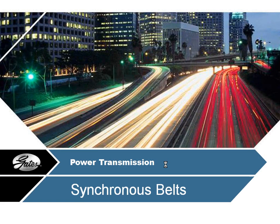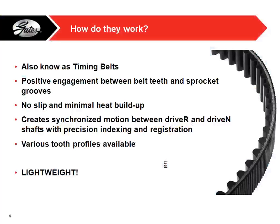Getting on to synchronous belts — they're also known as timing belts, and that's what we're trying to get people to use on the robots. They use positive engagement between teeth and sprocket grooves, different from V-belts which use friction, and very similar to chain. There's no slip and minimal heat buildup, creating synchronized motion between your driver and driven shafts for precision and fast response times. They're also really lightweight.